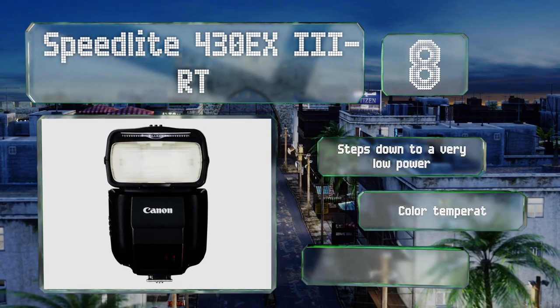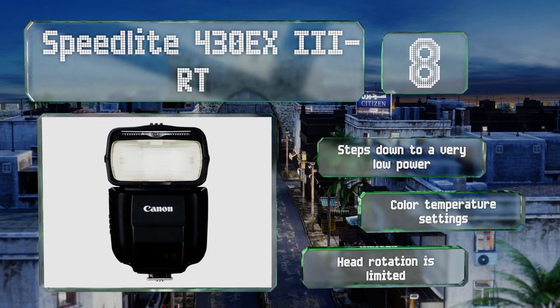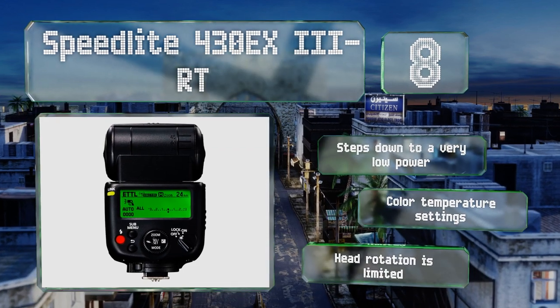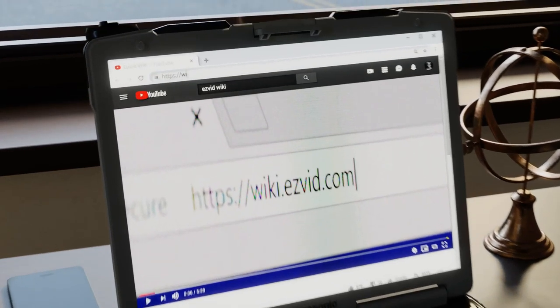It steps down to a very low power and offers color temperature settings, however its head rotation is limited.